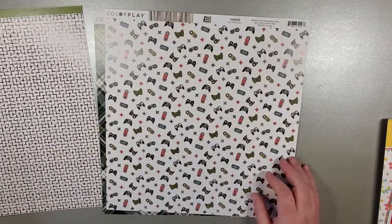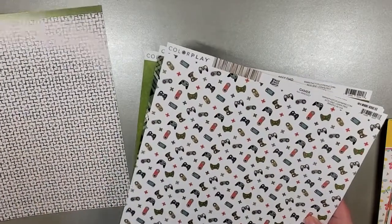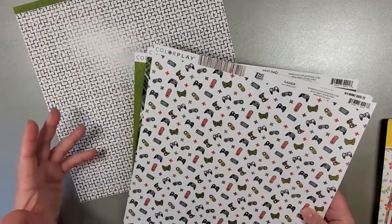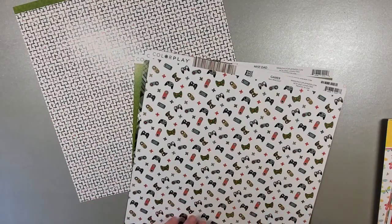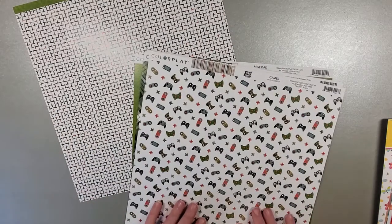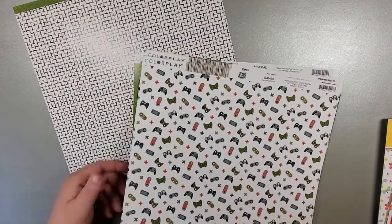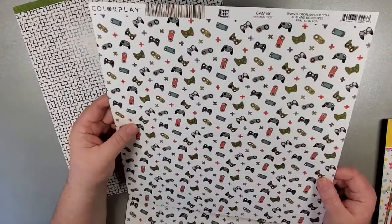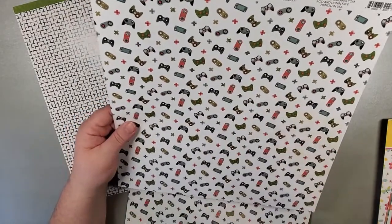If you're not familiar with 12 by 12 collections, the patterns all go together — they generally follow the same colorway. So this one is super fun. It's called Gamer, so it's got little joysticks and controllers and other things you would need for games.